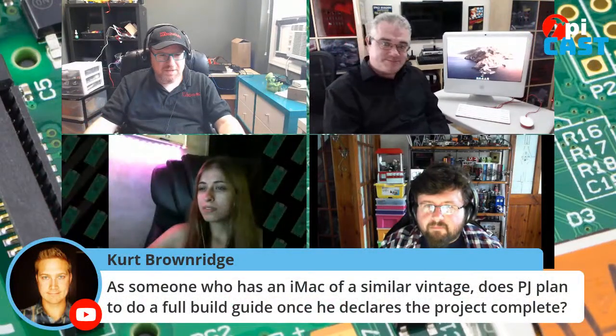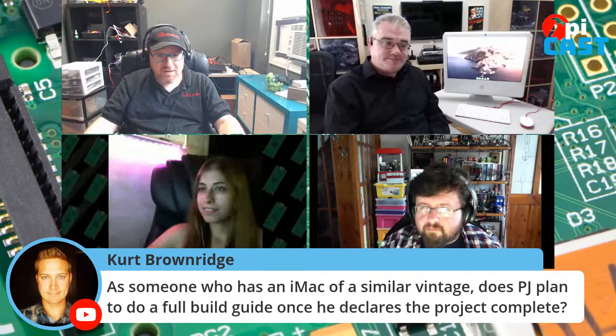Kurt asks: as someone who has an iMac of similar vintage, does PJ plan to do a full build guide once he declares the project complete? PJ was afraid someone was going to ask that — yes, he's absolutely going to do that. He needs to talk to his magazine first, and if it's not for them, he'll put it on his blog. There are quite a few things on the way about how to put these things together and the dos and don'ts.